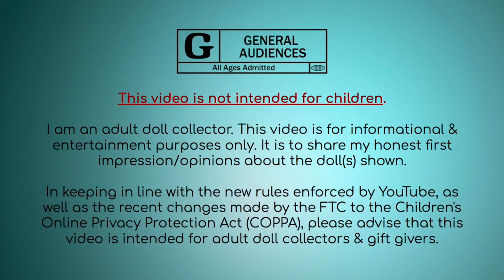This video is not intended for children. I am an adult doll collector and I'm making this video for other adult doll collectors or anybody who is considering buying these dolls as a gift for somebody else.